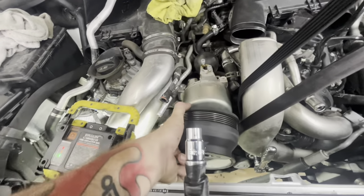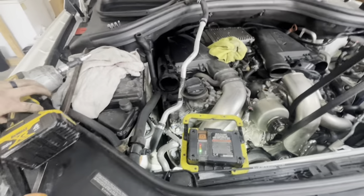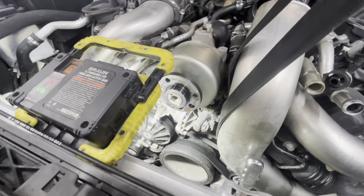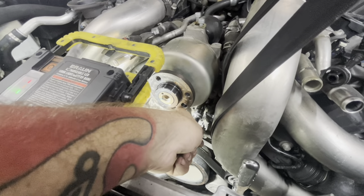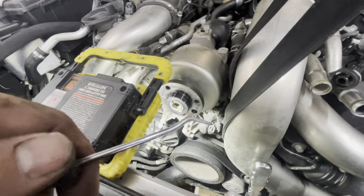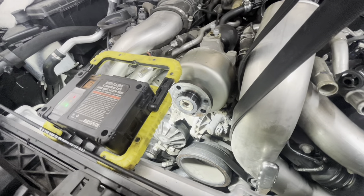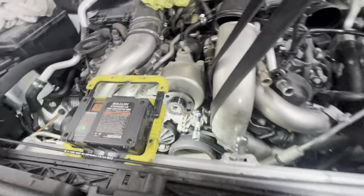There is a bolt right there — mine has a lot of grime built up in it, so I had to take a pick and clean out the head of it. That's a T45. You don't want to strip on these bolts, so if you have grease or grime built up in there, take a pick and try to clean out the grease and grime, or spray it out with brake parts cleaner. That buildup probably came from the belt slinging junk back there. Make sure your socket fits up in there good before you go cranking on it.